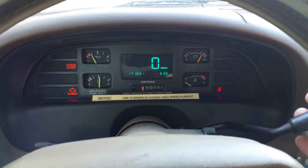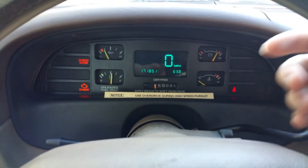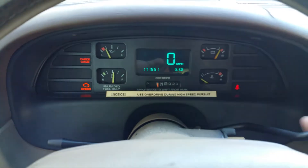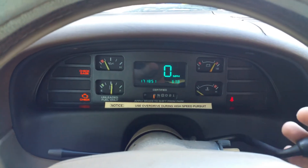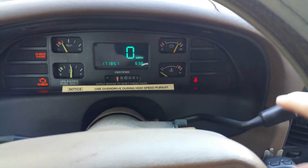But watch, if I let go of the shifter right here, it's perfectly in reverse — the needle is aligned perfectly. I can feel this is in reverse. But this never latched.